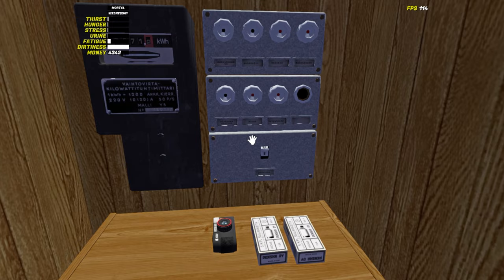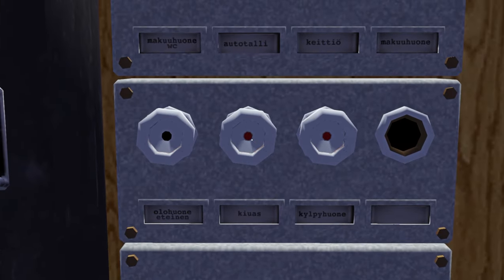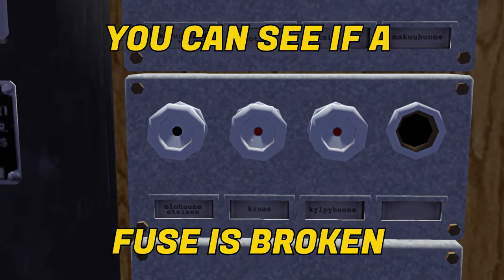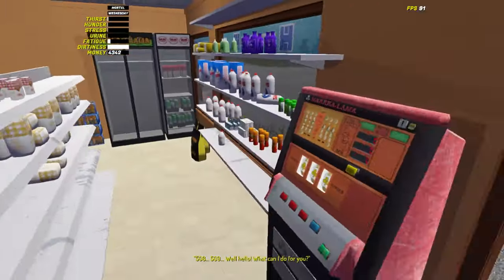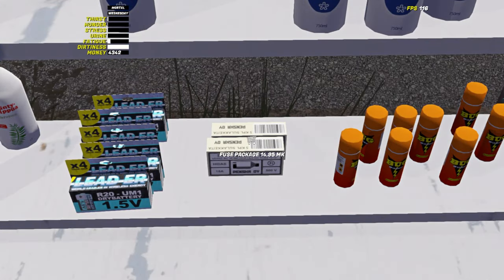If the power is still not working, the next thing you need to do is look at the fuses themselves. If you have recently experienced a thunderstorm, some of the fuses may be broken from power surges. You can easily see if a fuse is broken by the visual colour indicator. If the circle is red then the fuse is okay. If it's black, the fuse is broken and needs replacing. Replacement fuses can be bought at Teimo's store in packages of five. I always buy a few during my first trip to the shop just in case.